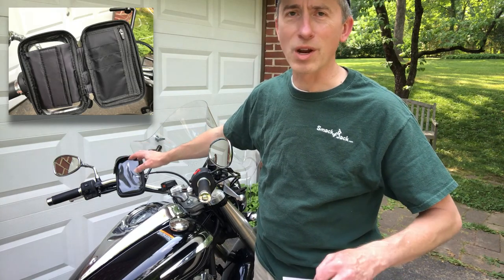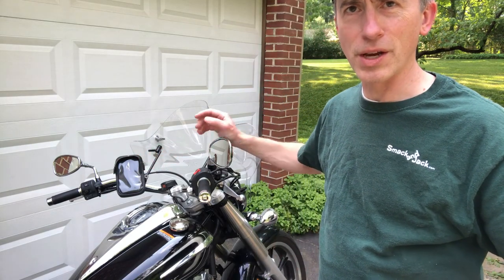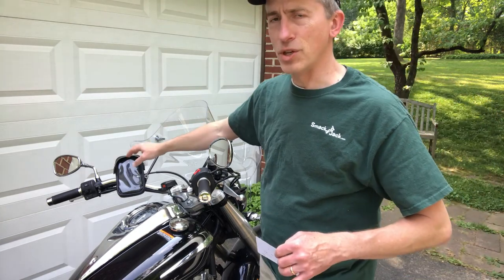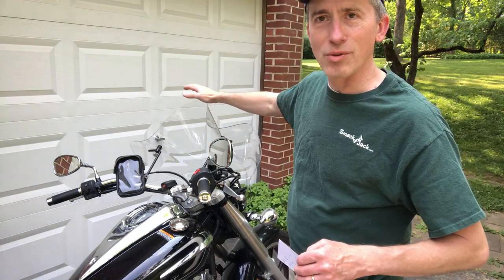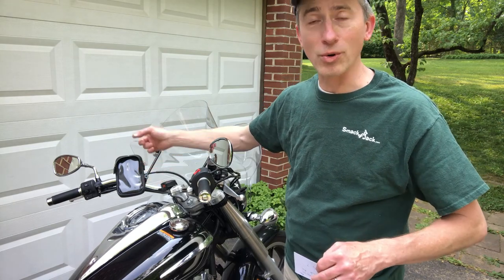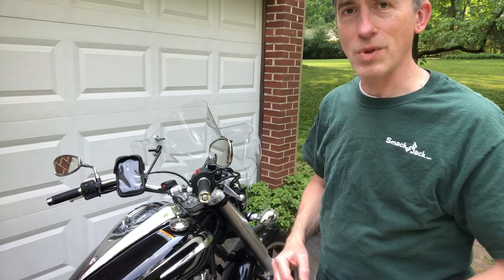It does protect the phone. I haven't used it in the rain but I think it would protect it pretty well, probably better than just one of those claws that holds onto your phone. And it has a little sun visor to help keep the glare off. So those are the items added up front: the windshield, the USB charger, and the phone holder. Let's move to the back side of the bike.